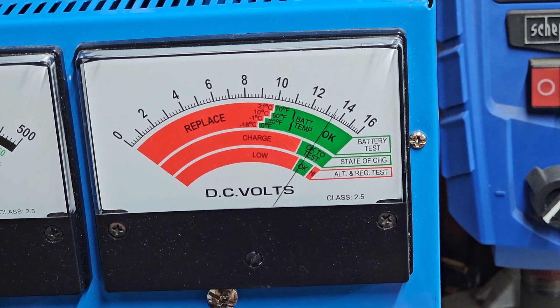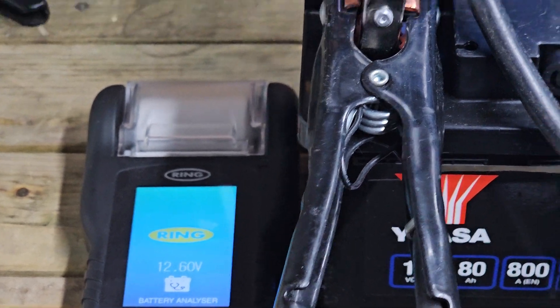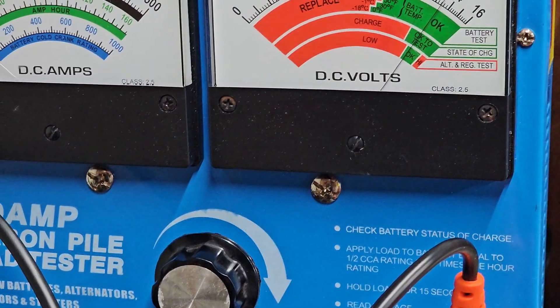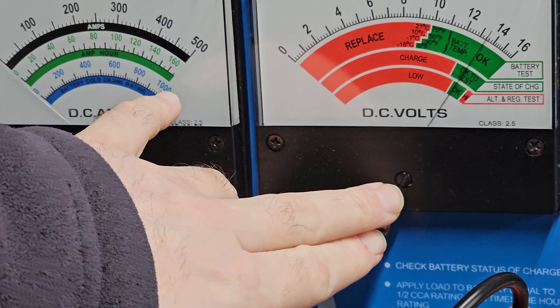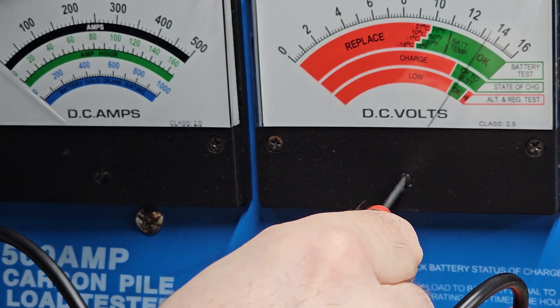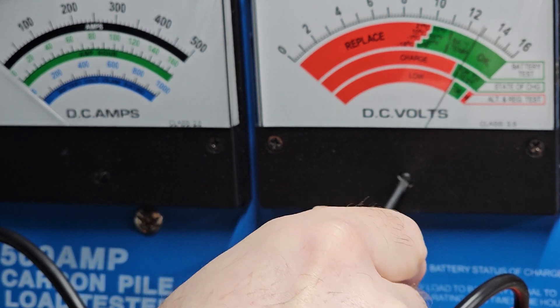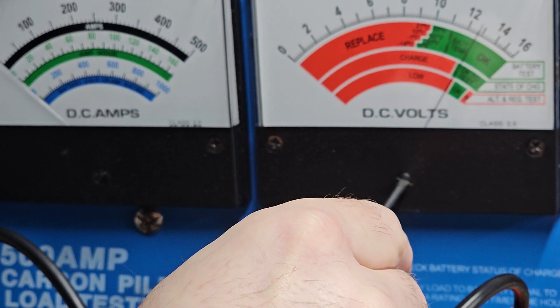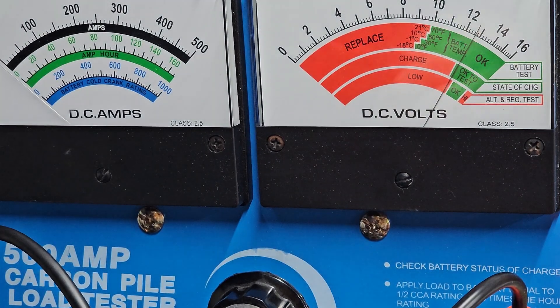It's showing around 13.4 volts, but my ring tester is showing 12.6, so there's a discrepancy. I believe you do get a little bit of adjustment with these little screws right here, so we're just going to have a look to see how much we can bring it down. It's reading about 12.8 — I think that's about as low as it's actually going to go, it's not going any further. So that's about as close as we're going to get.